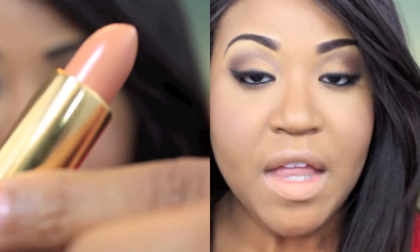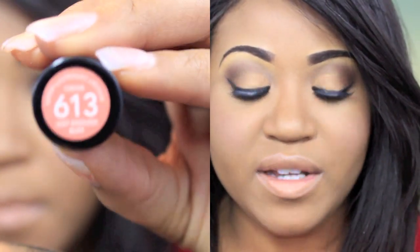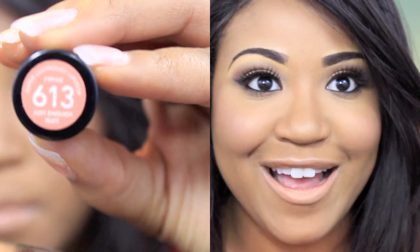On my lips I'm just using Revlon's Just Enough Buff. I swear, this is like my favorite nude lipstick ever — it's just freaking gorgeous and I own like three or four of them. That is my full face routine using drugstore products. I hope you guys enjoyed it and found it helpful. Thank you guys so much for watching and I will talk to y'all in another video. Bye!